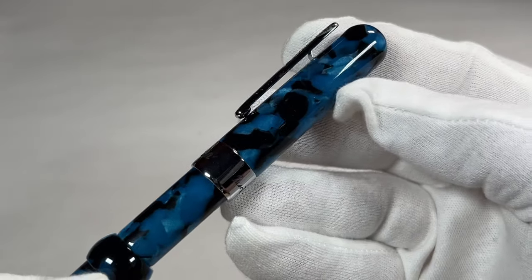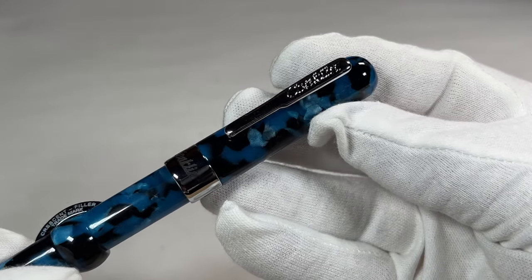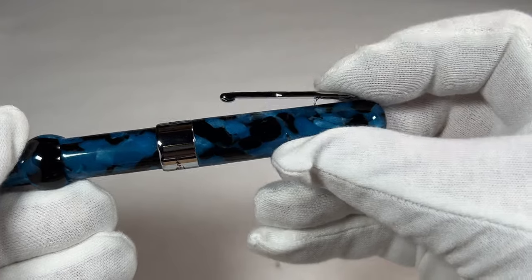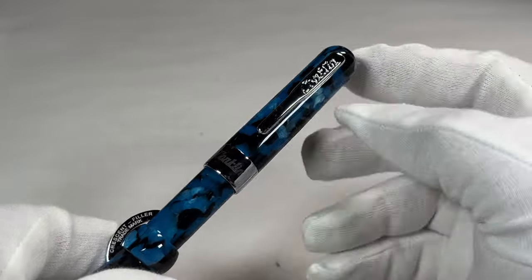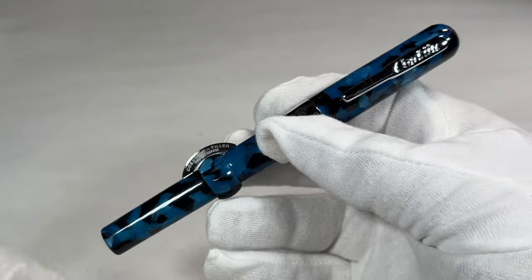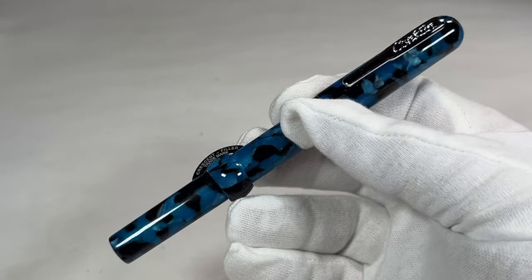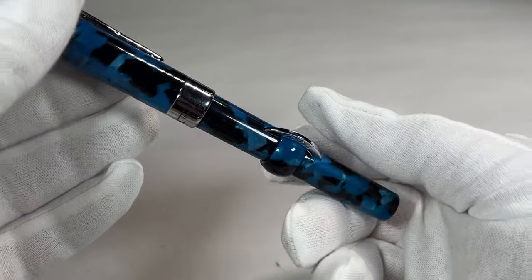Going up to the clip, you can see this rather unusual clip with the word 'Conklin.' The nice thing about this clip is if you press down here — look at that — it springs, which I find quite interesting and a very nice touch. I believe this spring clip was patented around 1916, so once again this pen is based on a vintage model, which I'd love to get my hands on, but they're very difficult to find.